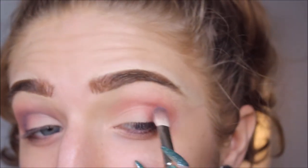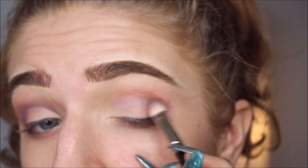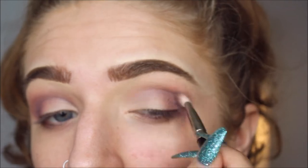I'm gonna go into the color called Soul on the other eye, going into the crease with this color and kind of going a little bit up with it. Anyways, I was saying about the palette.